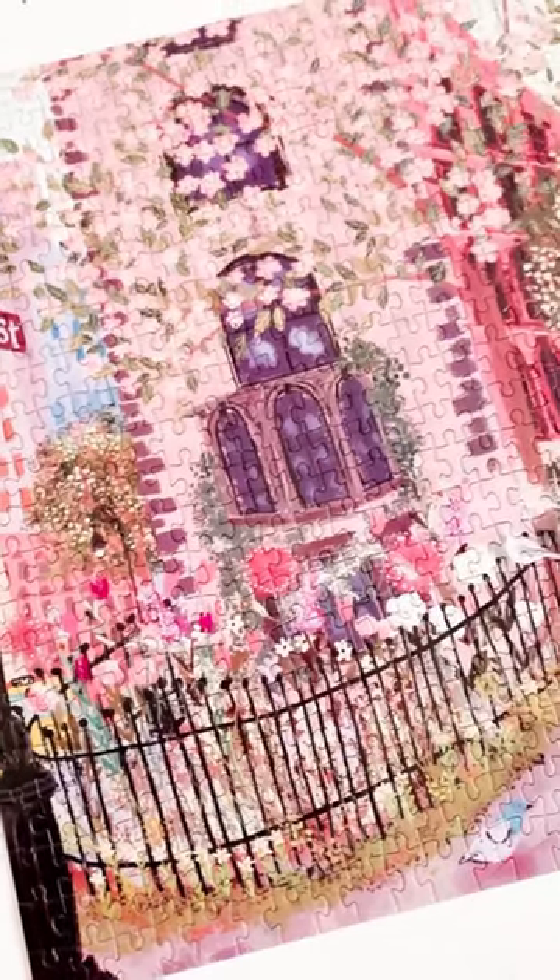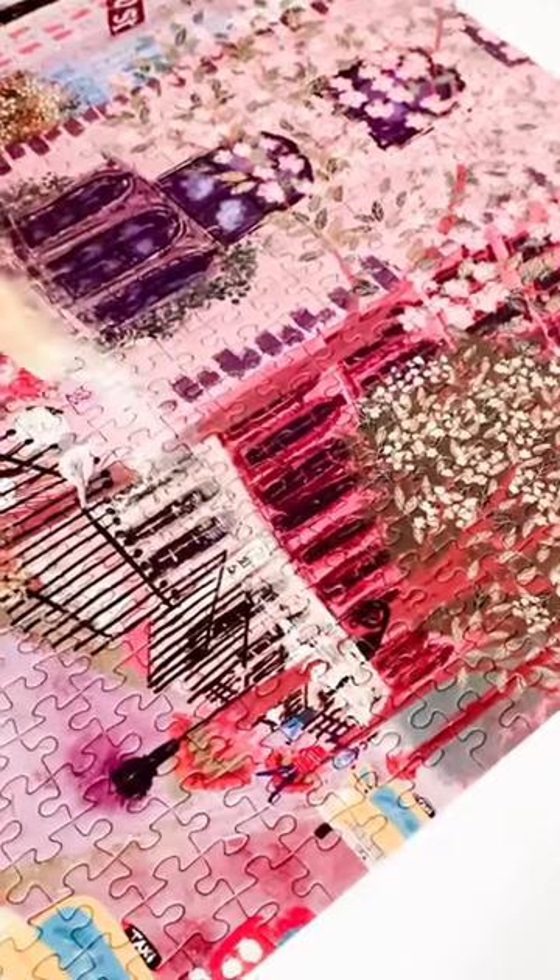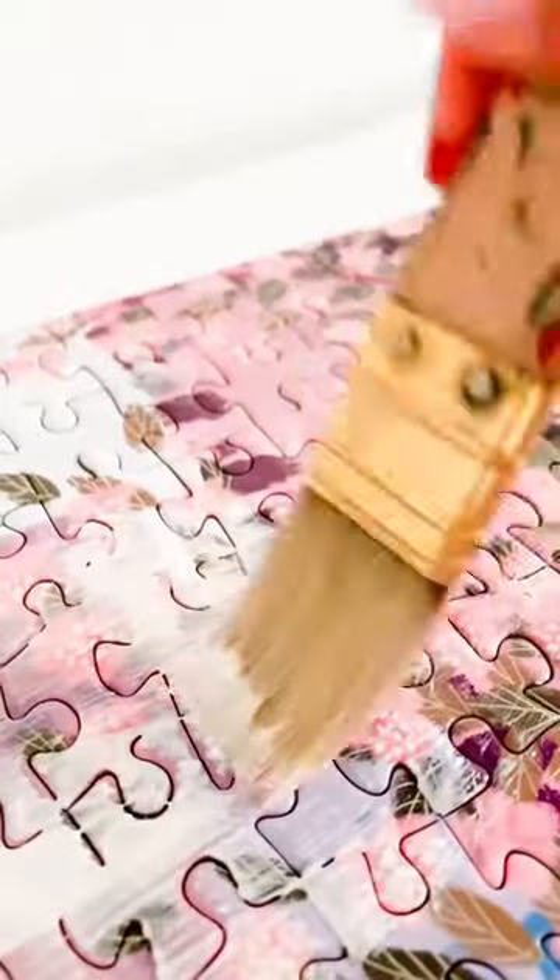This is my delusional story of trying to frame a 500 piece puzzle. First up, you'll need to glue the puzzle and let it dry for 24 hours. This is where I kind of messed up.